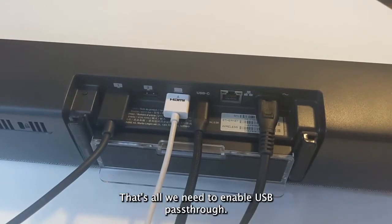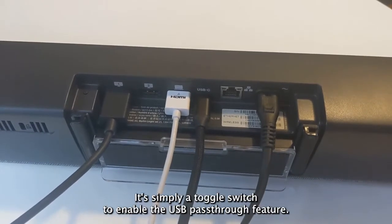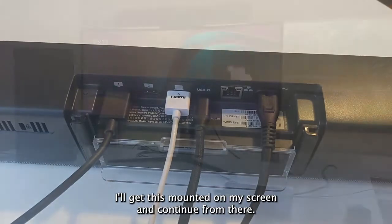That's all you need to enable USB passthrough. On the Neat Pad, there is a setting in System Settings — it's simply a toggle switch to enable the USB passthrough feature. I'll get this mounted on my screen and continue from there.